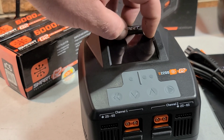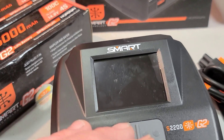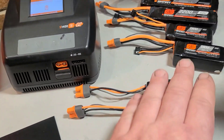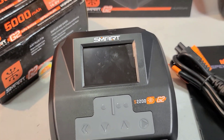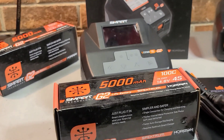There's a nice big color screen for running through your options and checking the battery charge rate and charge time. It'll tell you how long you have left for your charge — especially with the Spectrum smart batteries, it'll actually tell you the remaining charge time.